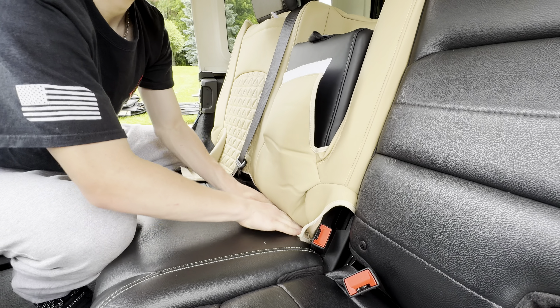Then you're going to thread the bottom of the seat cover under the seat. Then you're going to do the same for the left side of the seat. Then go ahead and lower the top of the seat again. Make sure to pull the material together and then zip it up.